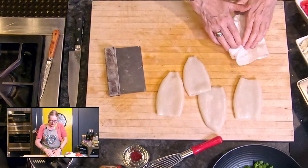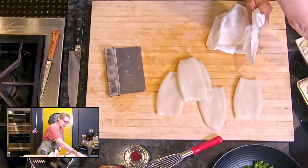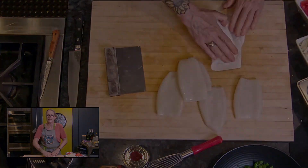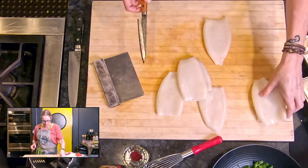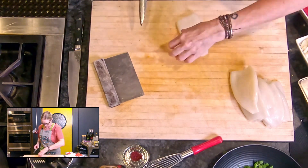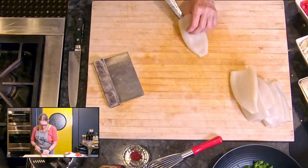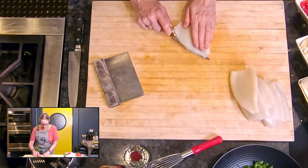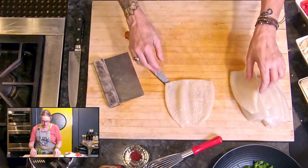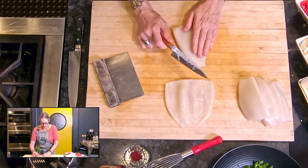We are going to open out these squid sacks using a knife. We're going to slice into them and open them out into what you could call a squid steak. What you're going to do is take a nice sharp knife and slide it inside your squid and just open it out, like so. I'm going to do that with all of them.